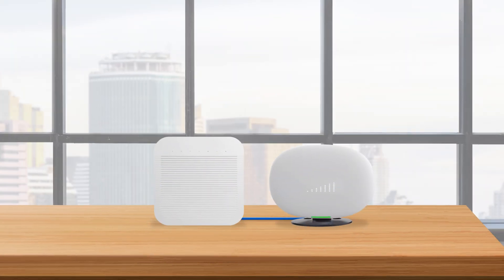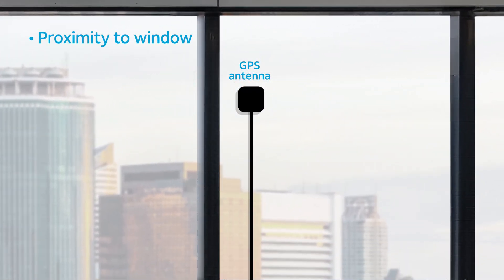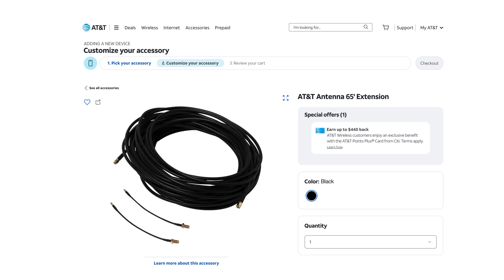Moreover, make sure your Cell Booster Pro's device signal is unobstructed by walls or other objects. You also need to connect the Cell Booster Pro device to the GPS antenna, which you must mount to an exterior facing window. The included GPS antenna is 33 feet long. If a longer one is needed, an optional 65-foot extension cable is available for purchase from AT&T.